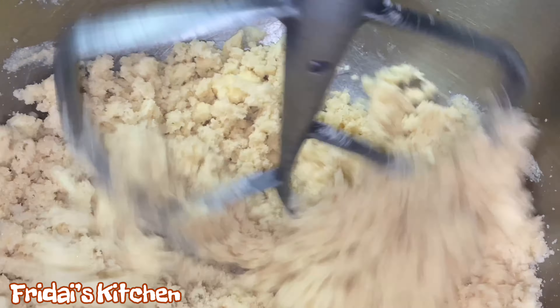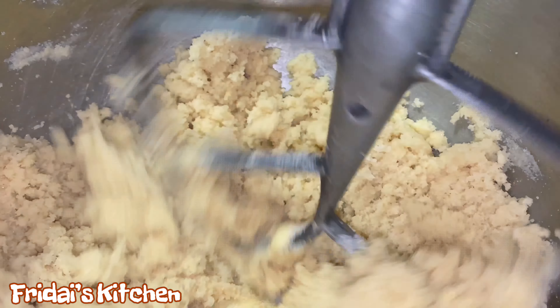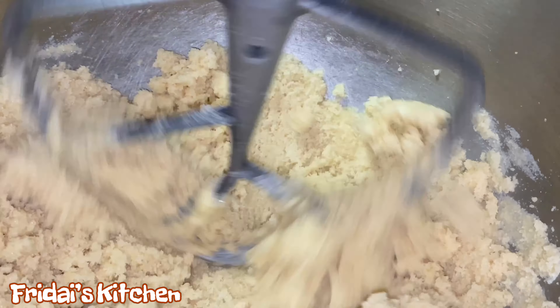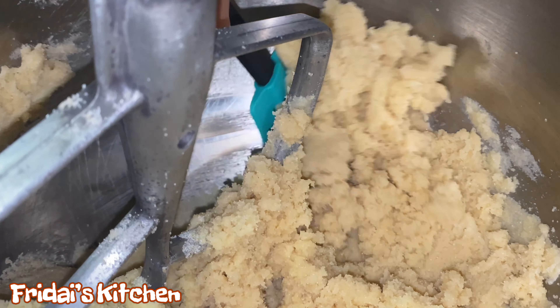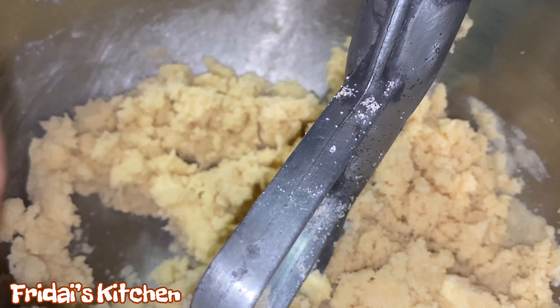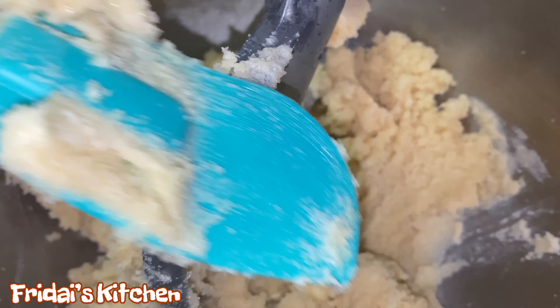We're going to start by adding the two sticks of butter to the mixer. My mixer is a little loud so at this point I will go into voiceover mode. Once we've added the butter to the mixer, we're going to turn the mixer on just to break that down a bit — won't take long at all. Then we'll quickly move on to adding the three cups of sugar, which is the one and a half cups of brown sugar combined with the granulated sugar.